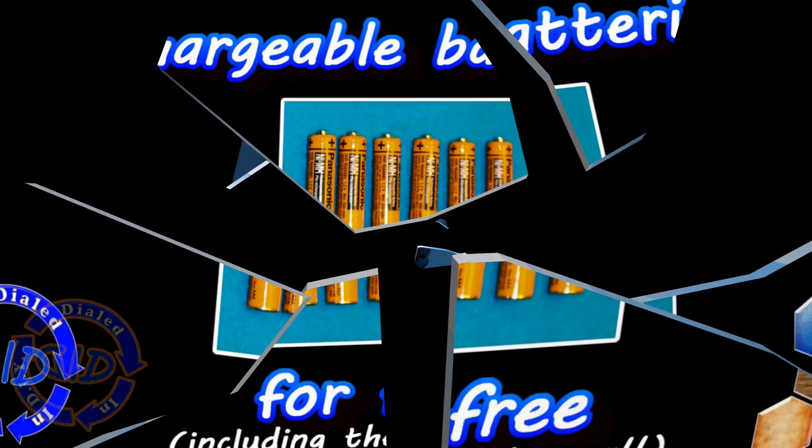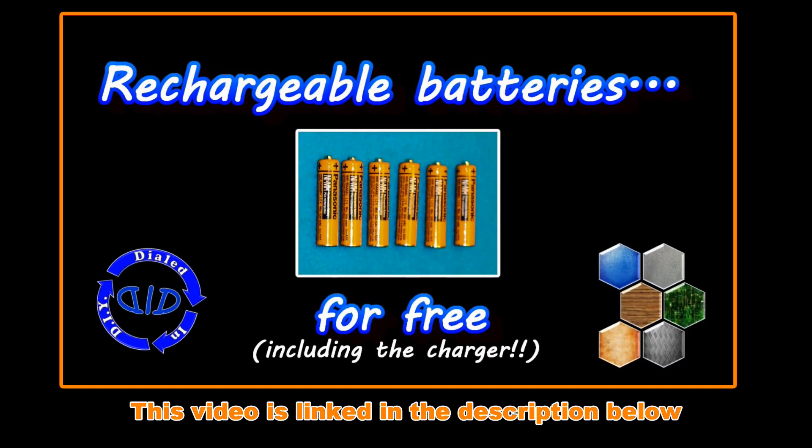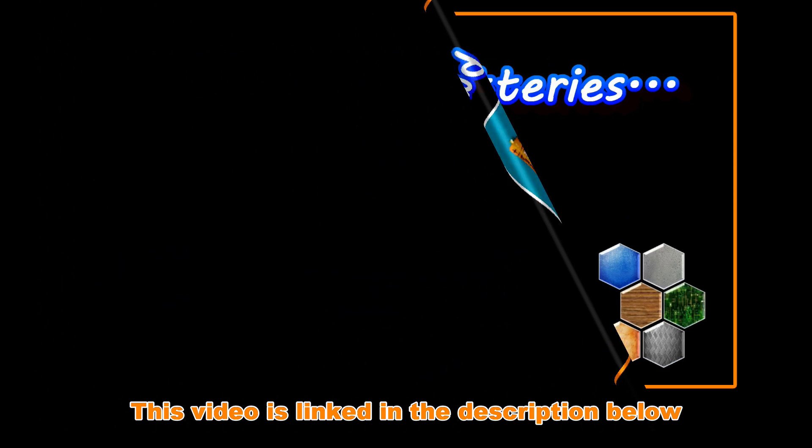In another video I posted previously, also listed in the description below, I showed you how you can get some rechargeable batteries that you can use for free in things. This is a perfect use for those.